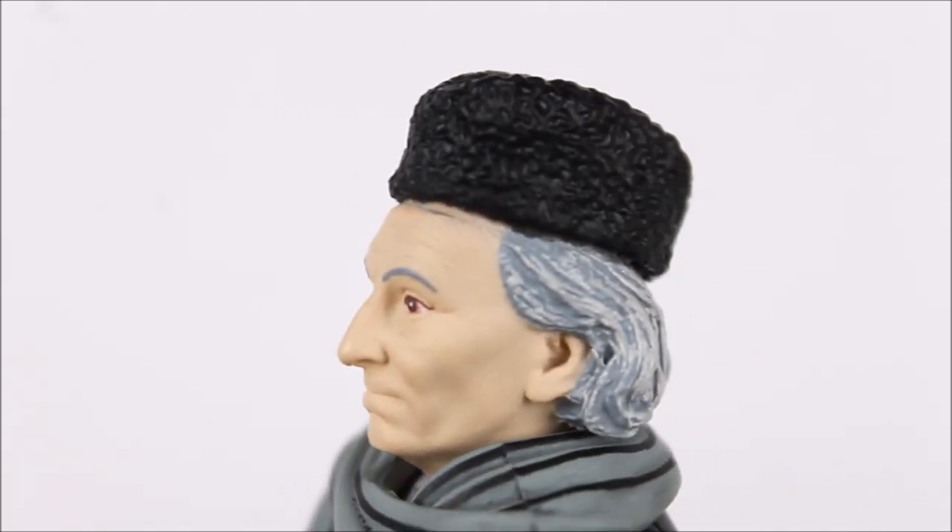Completing the look for the First Doctor we have his woolen hat, and much like the initial release I love the texturing which has been applied — it looks very woolen, very realistic. This is just a standard regular black sculpt. It is ever so slightly raised above the head — you may be able to tell there is a bit of a gap between the hat and the forehead, which is a little bit annoying, but again I don't mind too much.